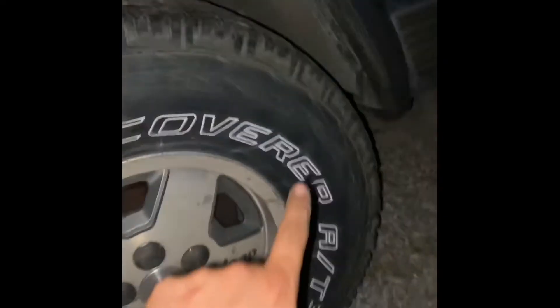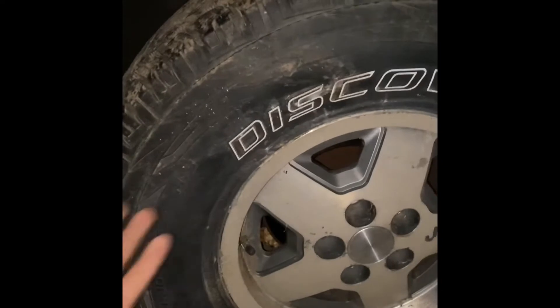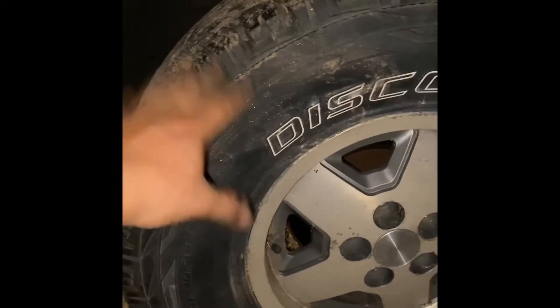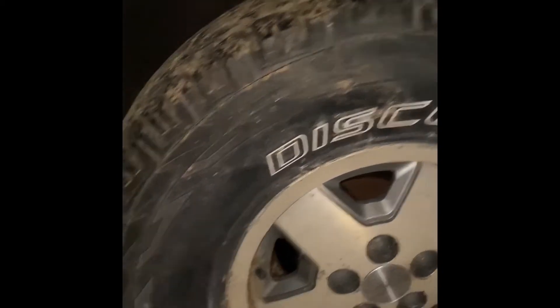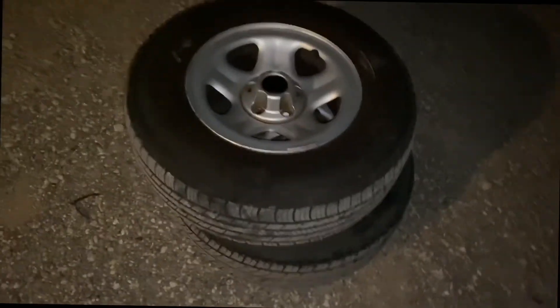So here it is — 31-inch tires on stock suspension. It does rub on the back side, but it doesn't rub over here. I guess you could say it is possible to fit 31s on stock suspension. I wouldn't recommend mud tires. Mine are 31s but I actually noticed they're a little bit taller than these, and these are all-terrains. But definitely an upgrade from these little bitty things.